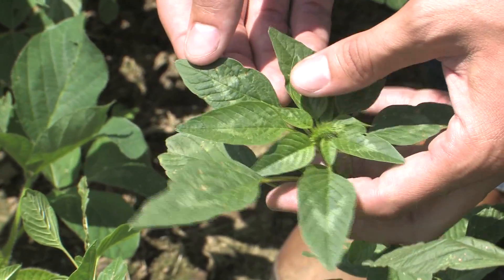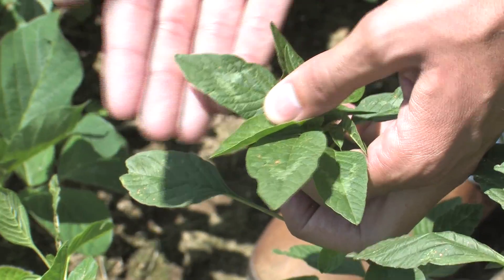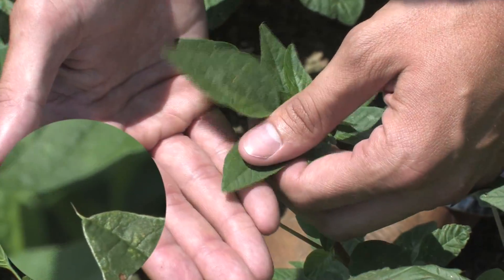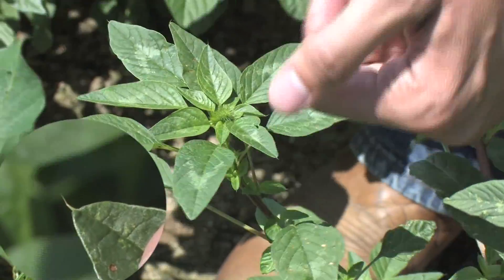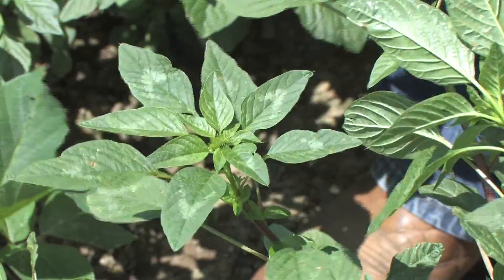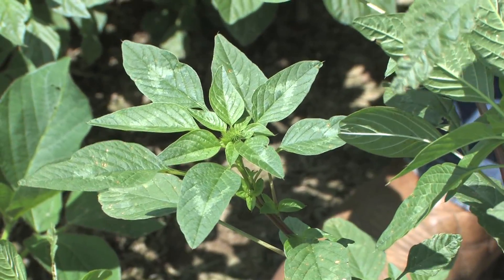Another thing we can see on this plant is in those leaf tip notches — the other secondary thing we can look for is that little hair. That hair in that leaf tip notch we typically will not find in our waterhemp plants. So those are two characteristics you can look at, along with that rosette shape and the long petiole length, that are going to help you identify and differentiate waterhemp from Palmer amaranth.